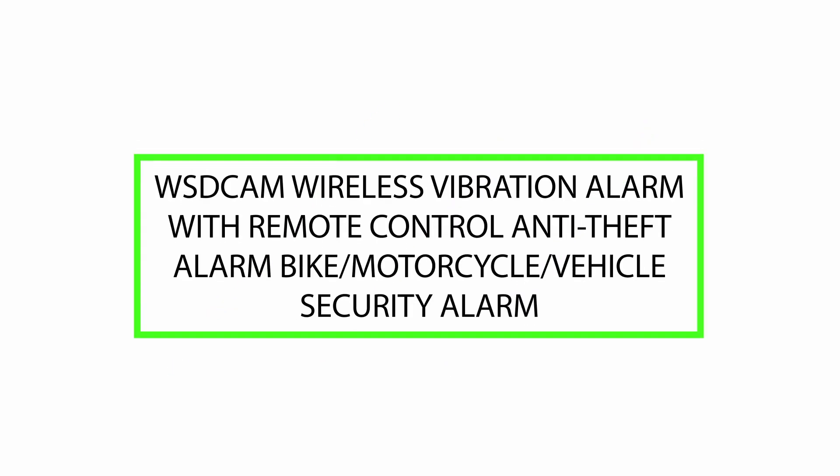Welcome. Today we will review the WSD Cam Wireless Vibration Alarm with Remote Control Anti-Theft Alarm for Bike, Motorcycle, and Vehicle Security. Please watch till the end of this video so we can help you make the purchasing decision on whether this product is good or not.